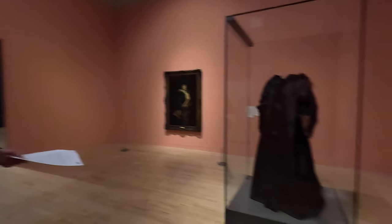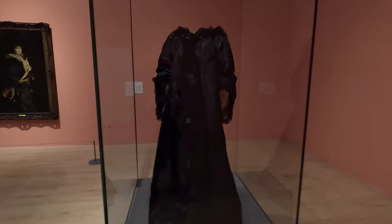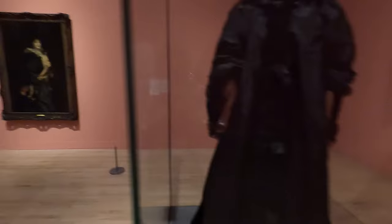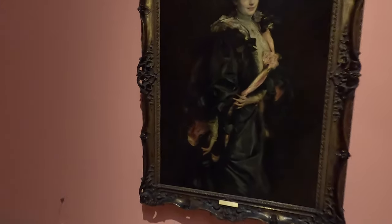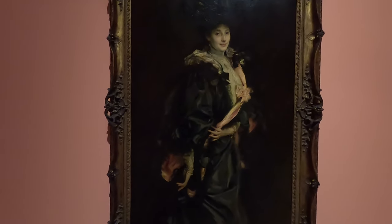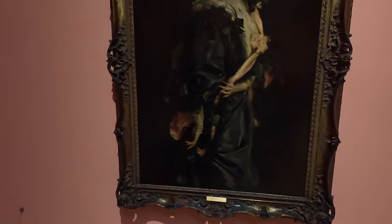You can see the dress there, which looks kind of black with just a hint of pink. But then if you come over to the portrait, the painting itself, you can see he's really brought out all that pink flashiness to really dramatise the whole thing. I cannot help thinking that the woman's right arm looks like a chicken foot.